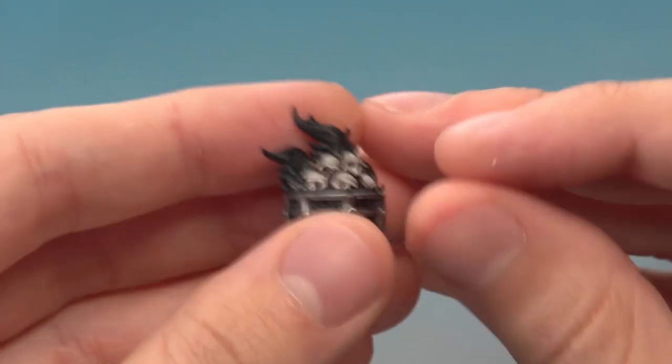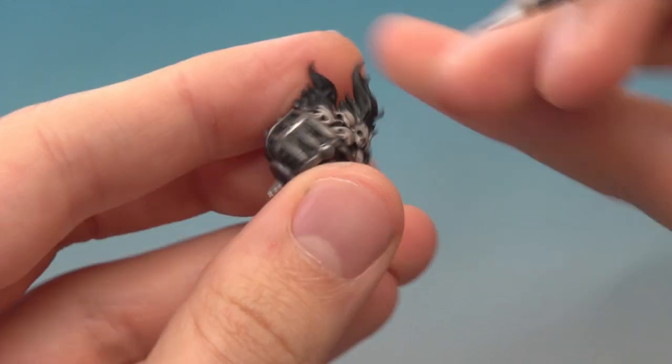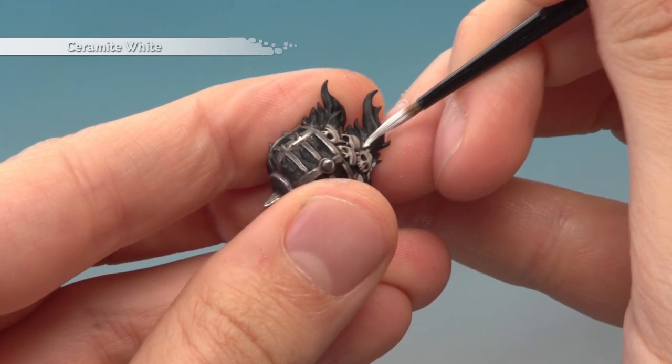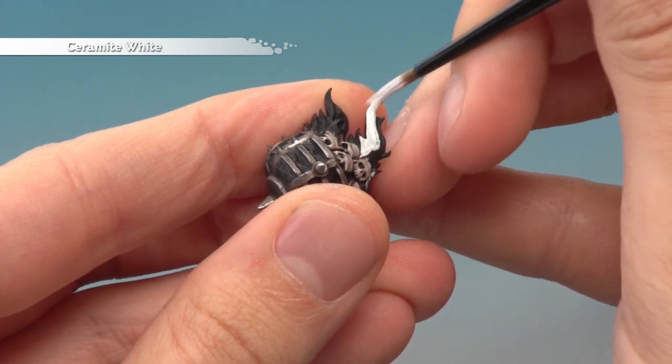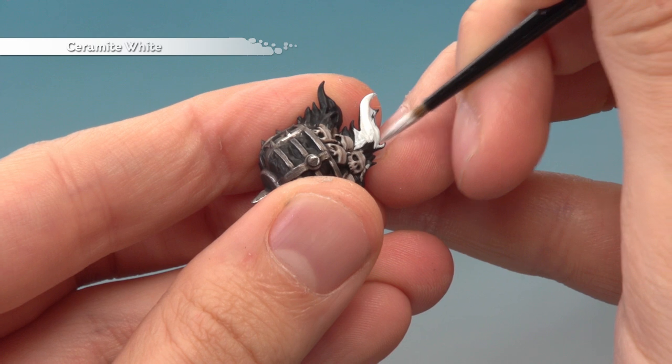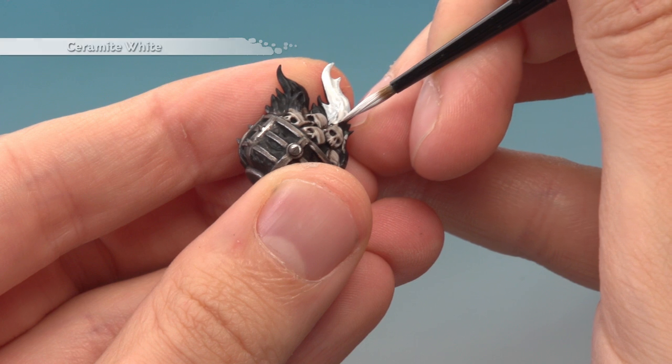The component I'm using for this is actually from the Corpse Cart, and you can see it's already got some skulls and metal on there which I have finished. What I want to do is bring the flames down to those parts, so I'm just going to be careful as I get close to those components. For the rest of the flames I want a good solid coat of white, so I'll be adding two, possibly even three thin coats to get a solid white before I move on to adding the glaze.